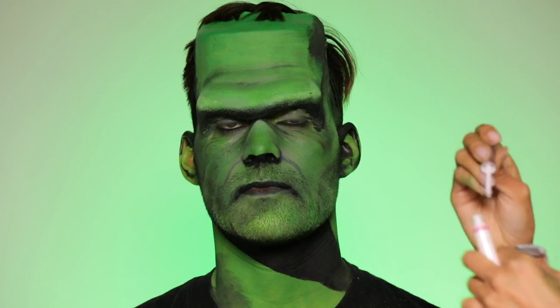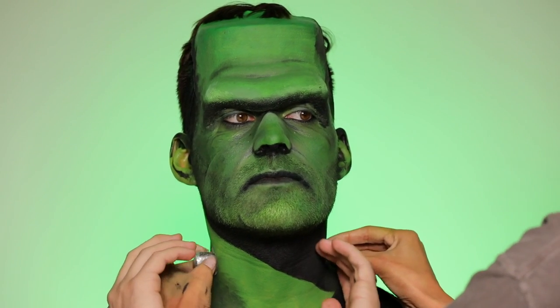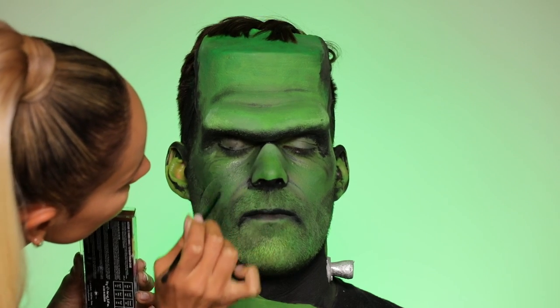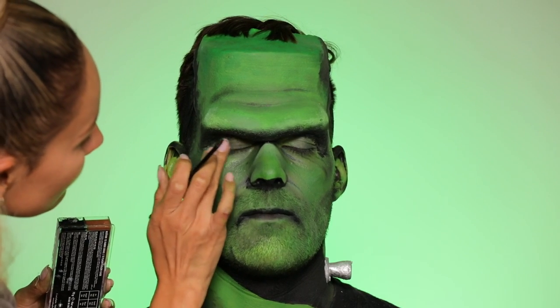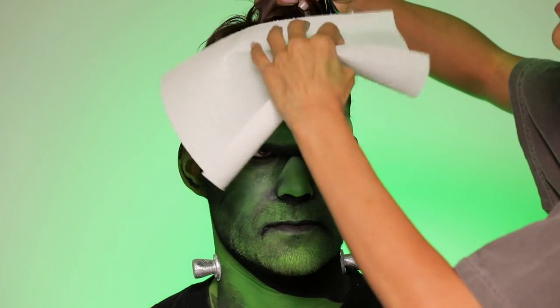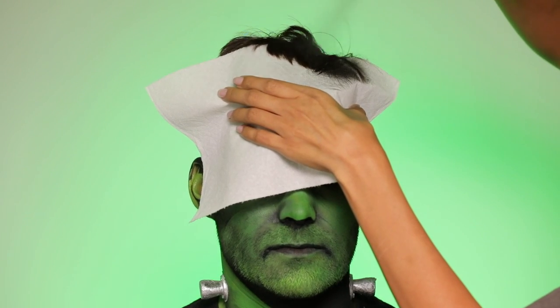I decided to add the bolts on with lash glue — this is House of Lash glue, which is very strong, so I felt it would work. But if you're going to wear this all night, I'd actually try to add the bolts on clean skin before the paint. I forgot to do that, so I'm just passing along the tip: clean skin always sticks better.